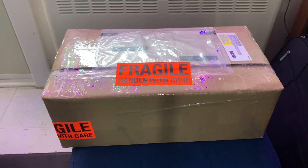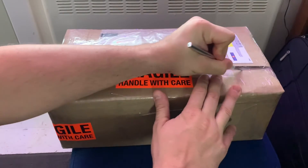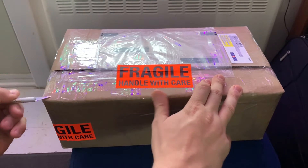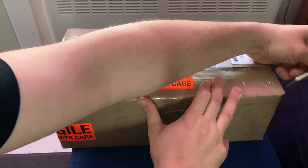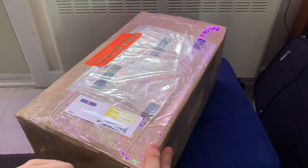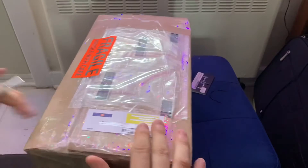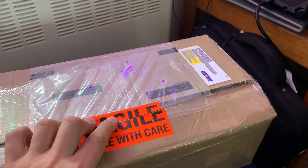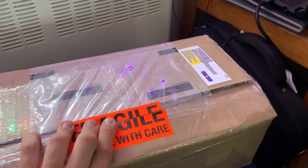Now that we got that out of the way, let's open this bad boy up. Just got this not too long ago from one of my favorite shops out west that I like to order from. All right, now that we got the tape open, let's open this bad boy up.